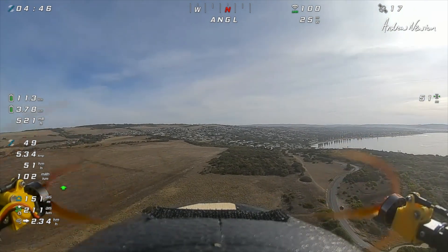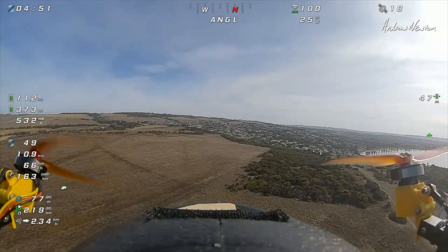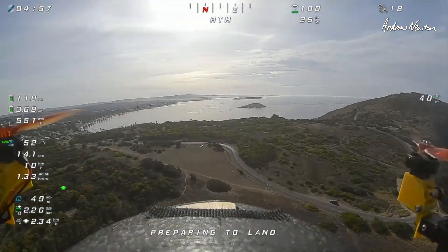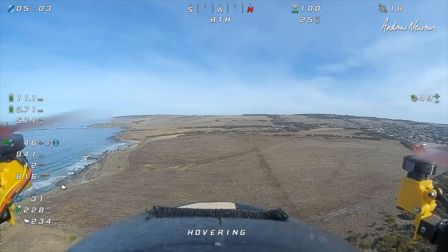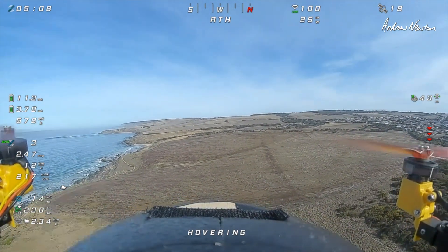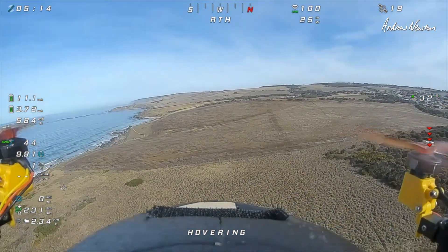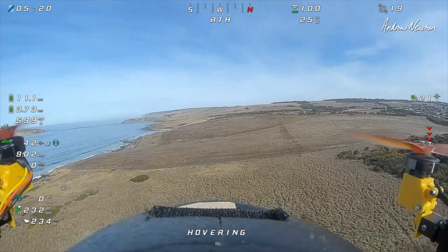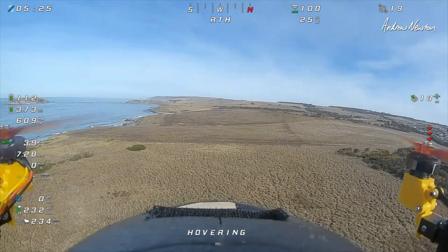Transition mode. VTOL mode. Return to launch. Preparing to land. I wonder if it does land. Oh, it's descending now. Got to put the throttle down. That's cool. This is working well.